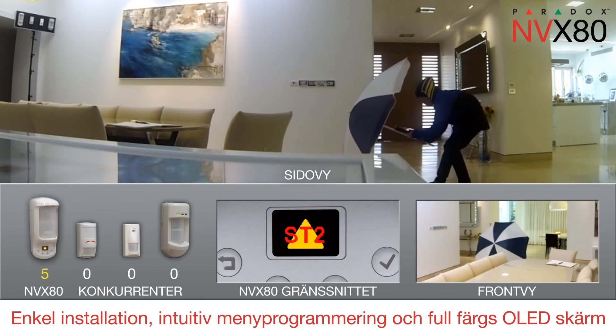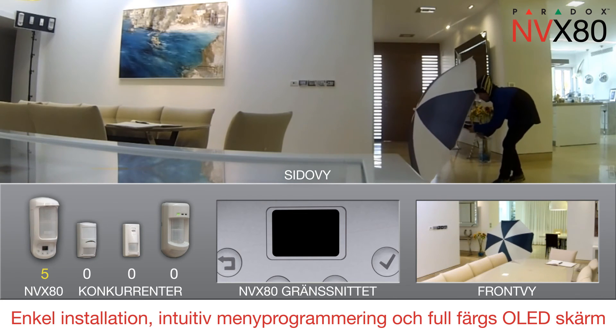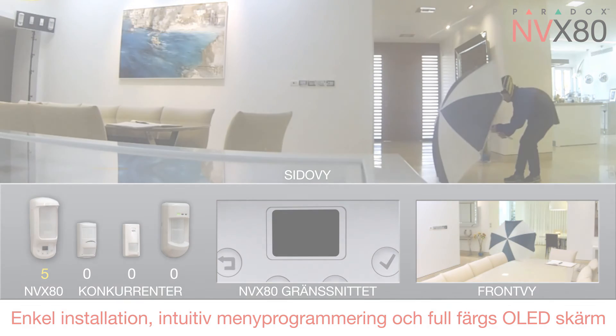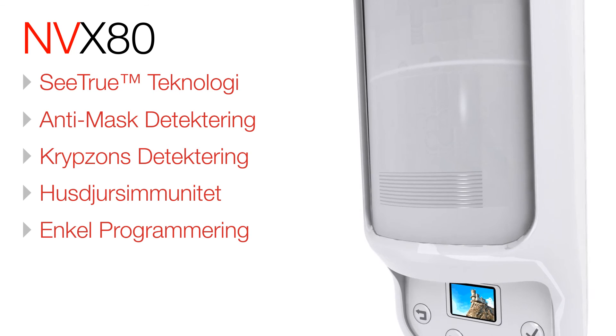The MVX80 motion detector with anti-mask for indoor and outdoor environments delivers superior coverage and performance. The MVX80 — security detection redefined.